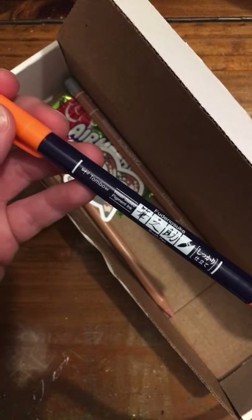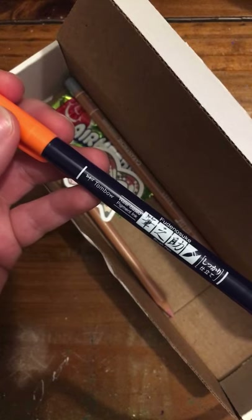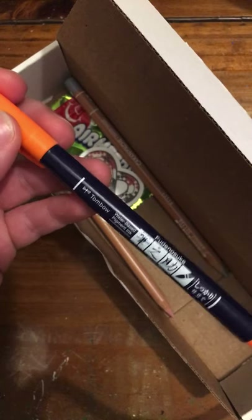The regular Tombow Fudenosuke's don't have neon colors — it's just the basic colors. But this one comes in neon colors.